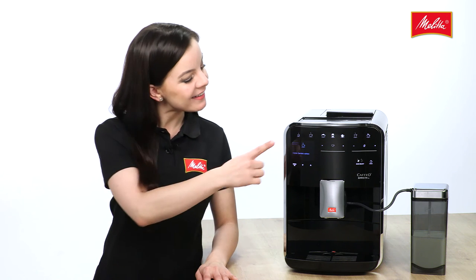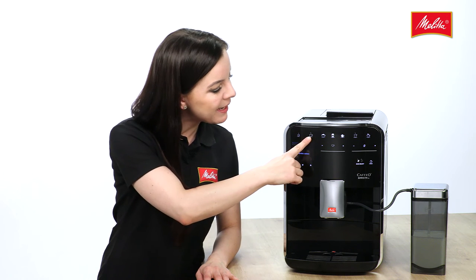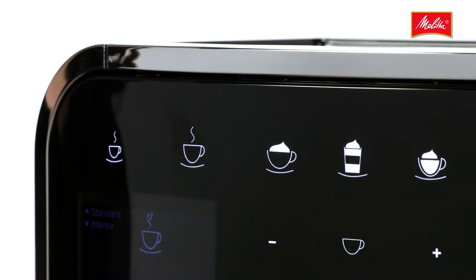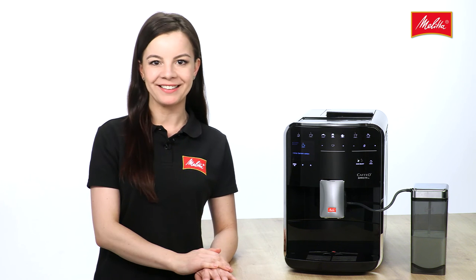The four coffee classics — espresso, café crème, cappuccino, and latte macchiato — can be called up directly at any time, simply by touching the sensor fields.